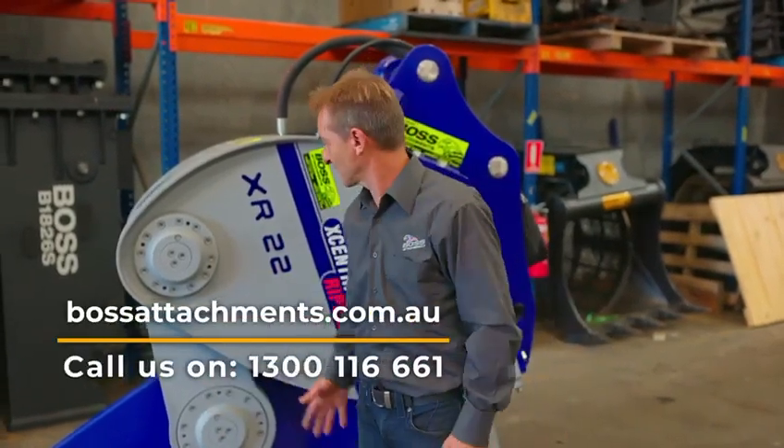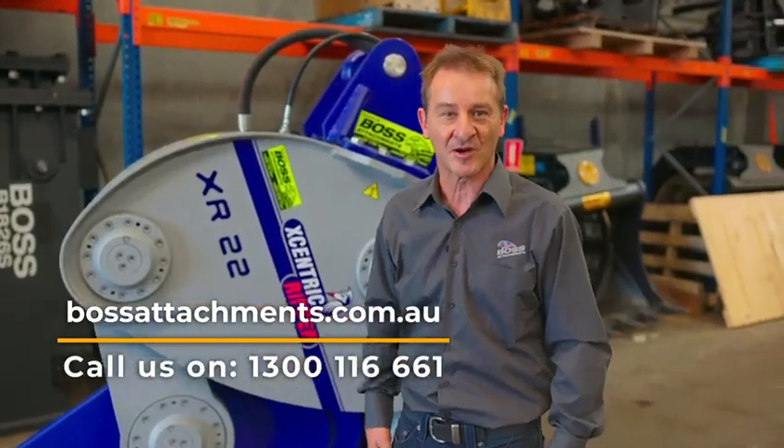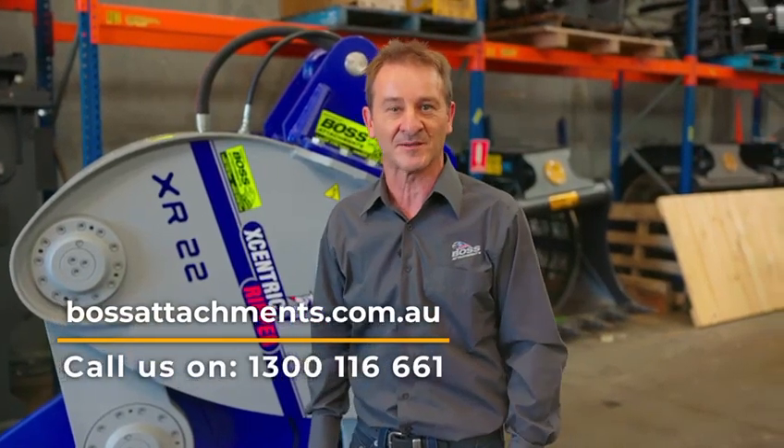For more information on the Eccentric Ripper and any of the other great products we have, look us up at bossattachments.com or give us a call and we're happy to help you out.